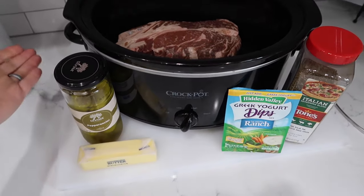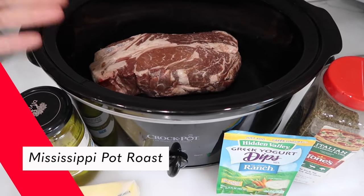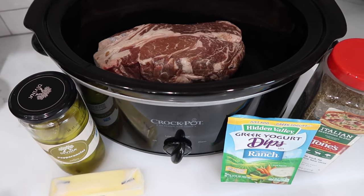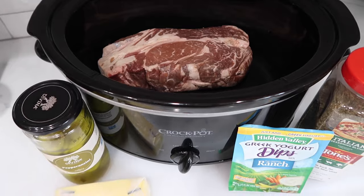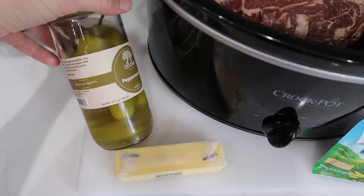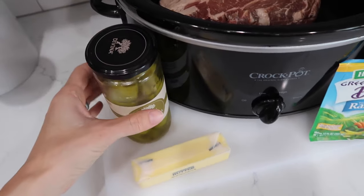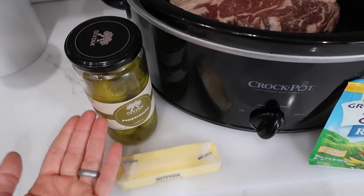Tonight for dinner we are going to make Mississippi pot roast, or butter beef, or crock pot Italian beef — I've heard it called a lot of different things. I have one chuck roast, a couple of pounds, maybe three. One jar of pepperoncinis — these are quite spicy. I got them from Thrive Market. I'm actually going to dump the whole thing including the juice, because my family liked it better that way.